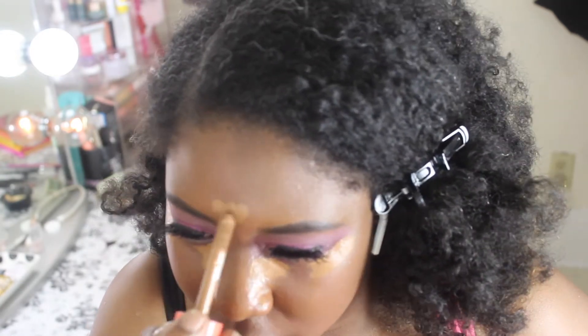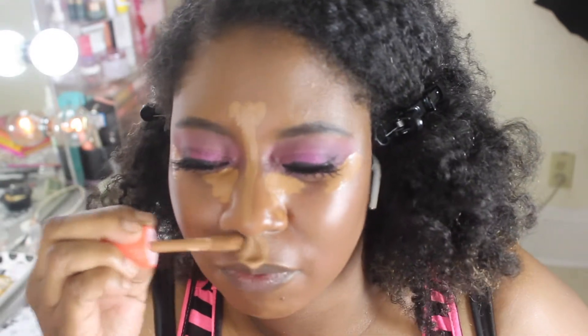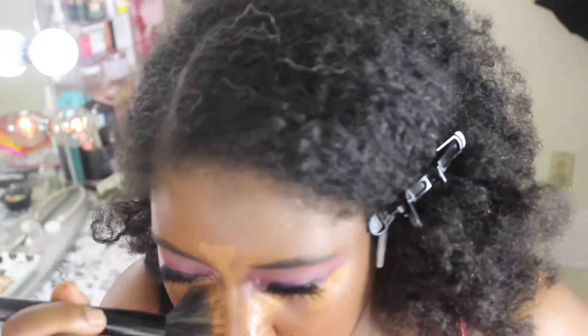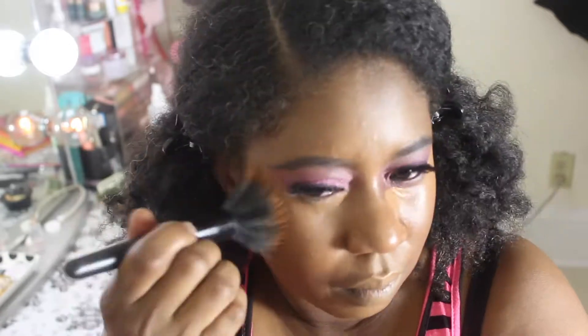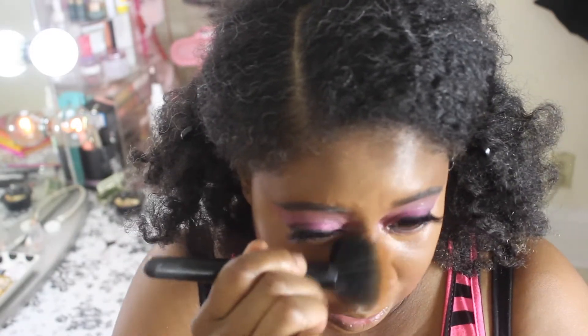A little bit above my mouth — the same place where I like to highlight. I'm going to use my Elf Stipple Brush and just blend out. I really like that. You know, I love a good concealer and I feel like it did a really good job of concealing. My dark area is right up here — yeah, that looks good.